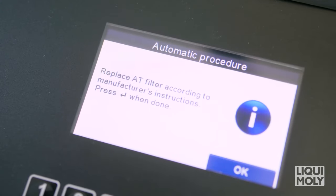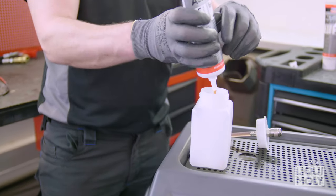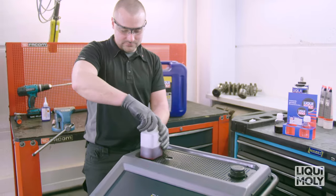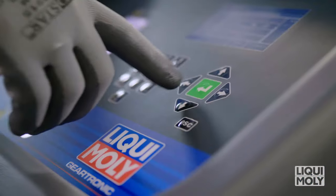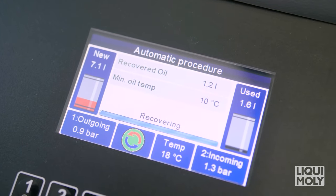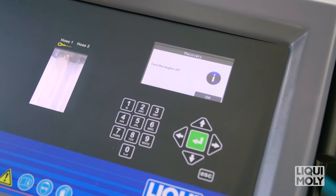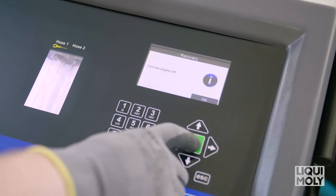If you have selected the addition of the Liqui Moly ATF additive, now exchange the automatic transmission cleaner tank with the previously filled additive tank. Then confirm with Enter. Now the emptying of the transmission oil pan begins. In order to be able to subsequently replace the transmission oil filter, after completed extraction, there is a beep. Then switch off the engine and confirm with Enter.